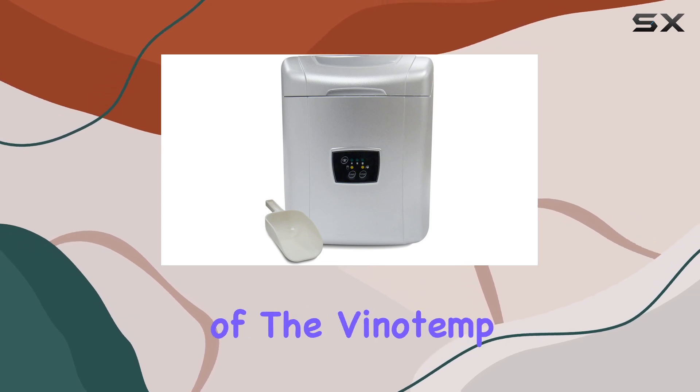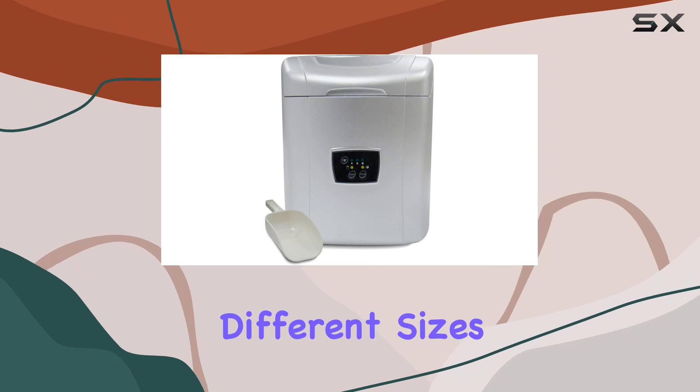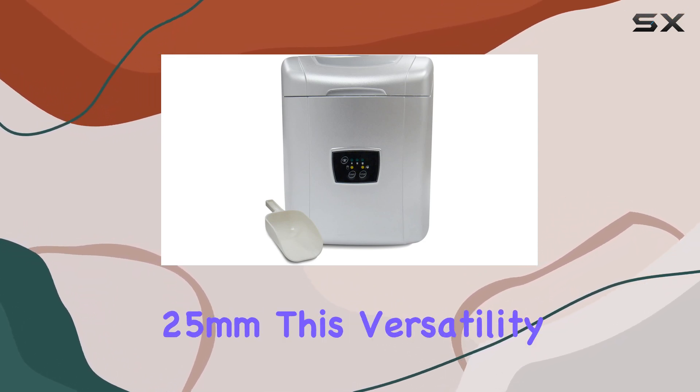One of the most striking features of the Vinatamp Portable Ice Maker is its ability to produce ice in three different sizes: 21mm, 23mm, and 25mm.